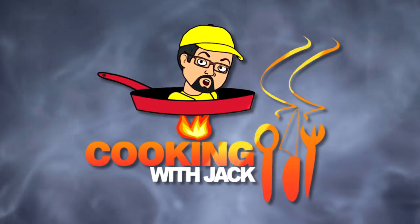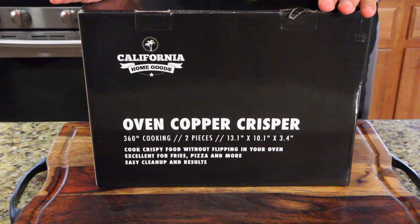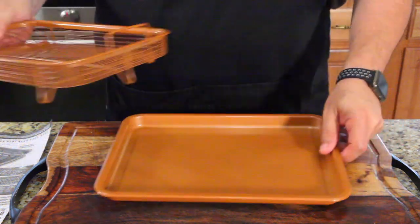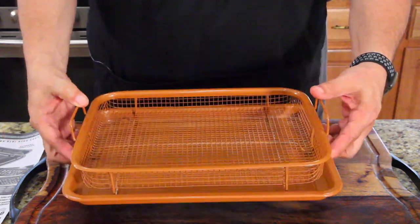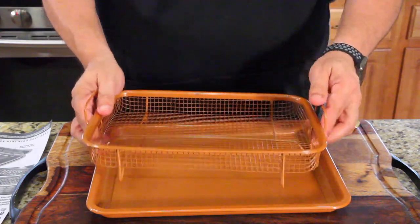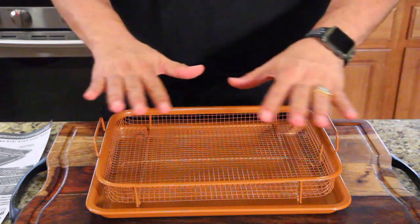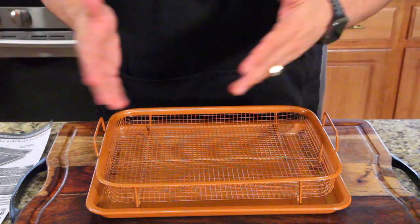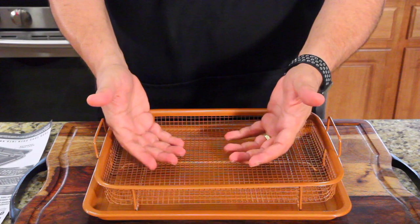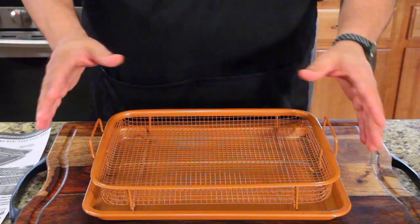The company sent me this a while ago and I just want to thank them for being patient - I finally got to it. It's from California Home Goods, called the Oven Copper Crisper. It's two pieces: you have the basket where you can bake veggies and season them up. It's basically like a rimmed cookie sheet with a cooling rack on top - it's designed to prevent food from sticking to the pan and keep it lifted so it can bake underneath and get crispy all around.